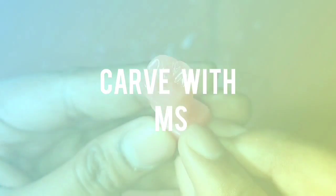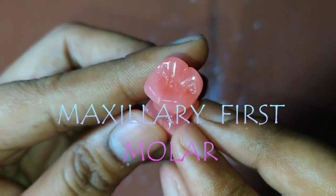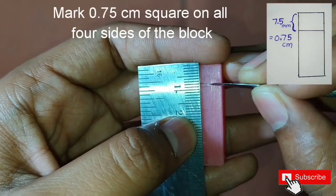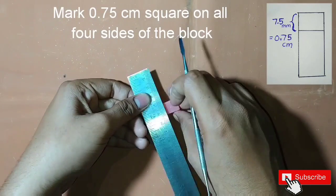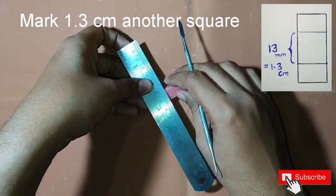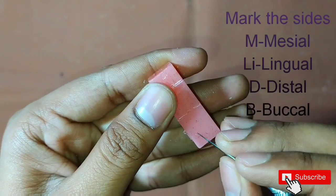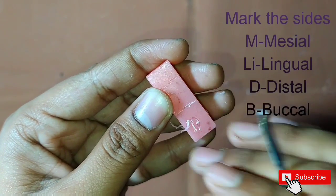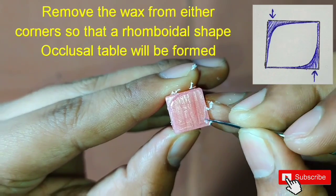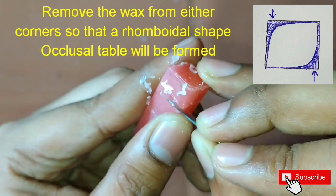Hello everybody, welcome back to my YouTube channel. Today we are going to do the carving of the maxillary first molar. First of all, mark a 0.75 centimeter square on all four sides of the block, then mark a 1.3 centimeter square on all four sides of the block. Mark the sides as mesial, lingual, distal, and buccal. The crown of the maxillary first molar is rhomboidal shape, so on the occlusal table we will mark a rhomboidal shape and start removing the wax from the two opposite corners.